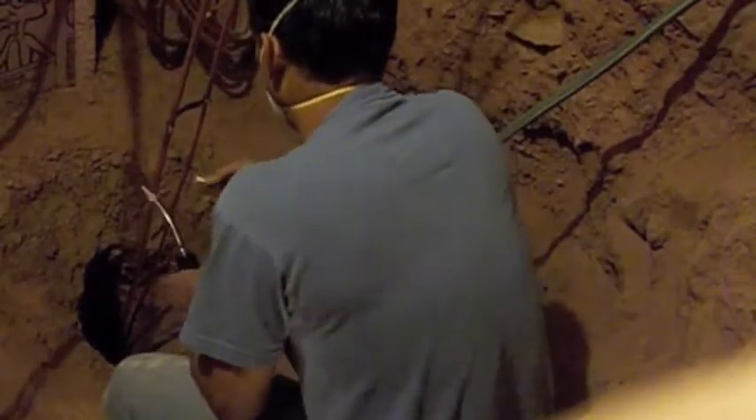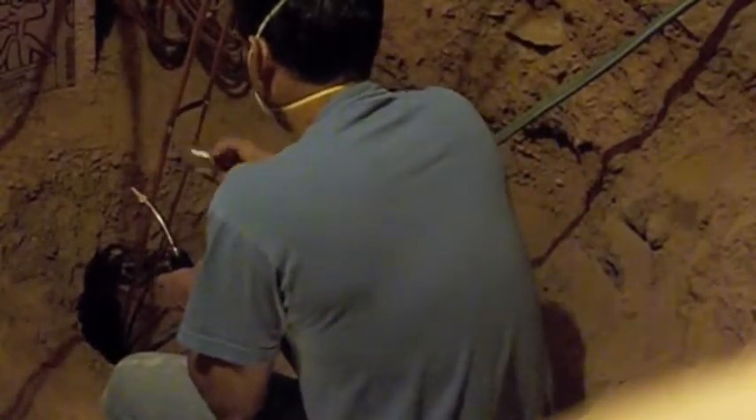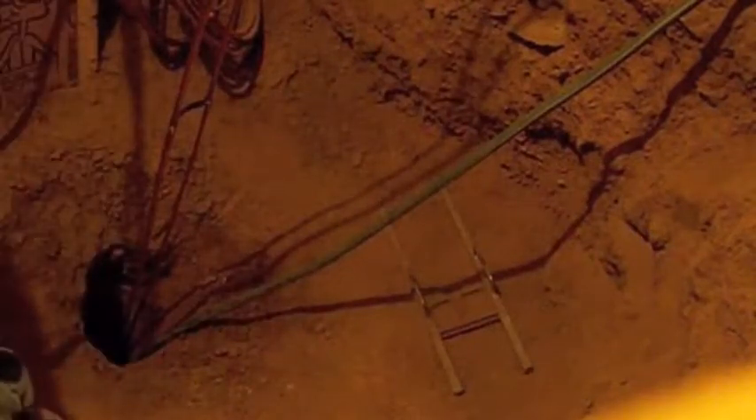Basically just want enough solder to keep it from moving. That's pretty much it — just hold it in place, then I'll put on the tar and send it on down.